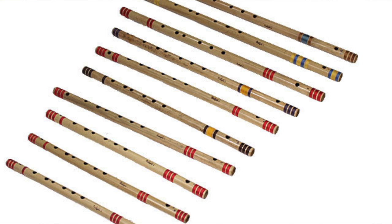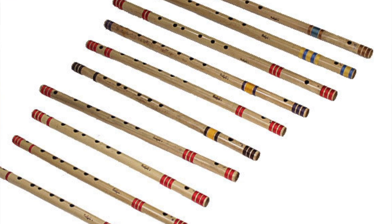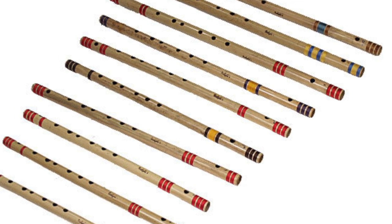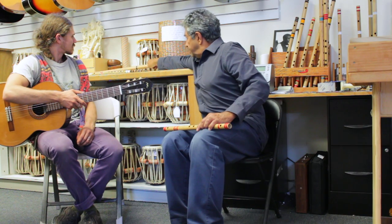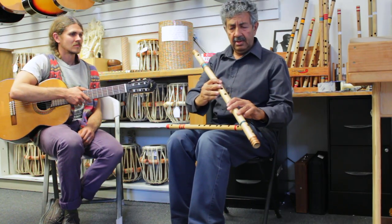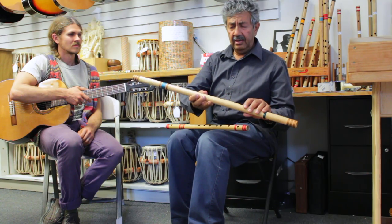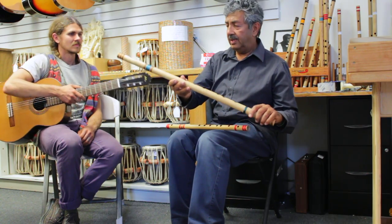Larger flutes are a bit more cumbersome and it would take a while for you to get used to playing huge bass flutes such as a D — such as this one. It's a rather big flute and a beginner would have difficulty with it.